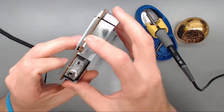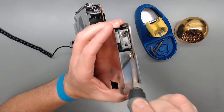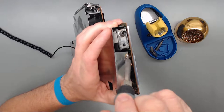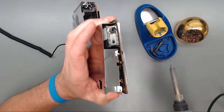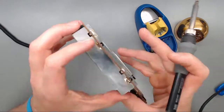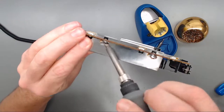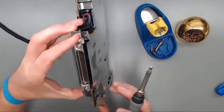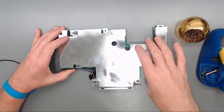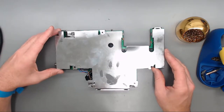Here you can see the solder — just heat this up with my soldering iron. We'll continue to do this for both sides all the way around this motherboard. Just want to make note that we have two Phillips screws we should remove to get this shielding off here.